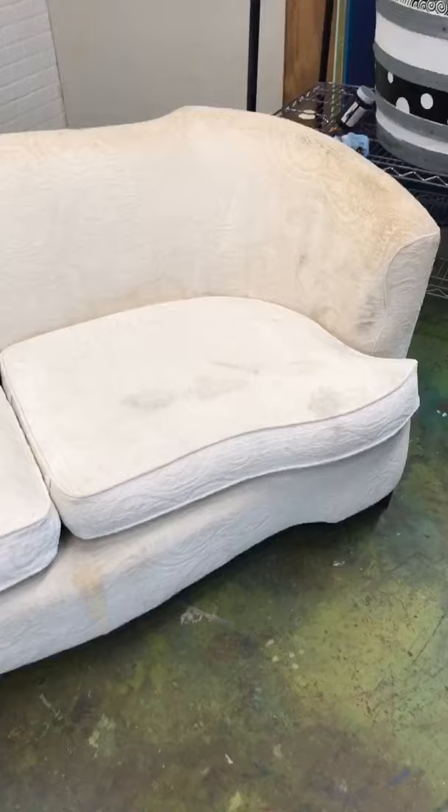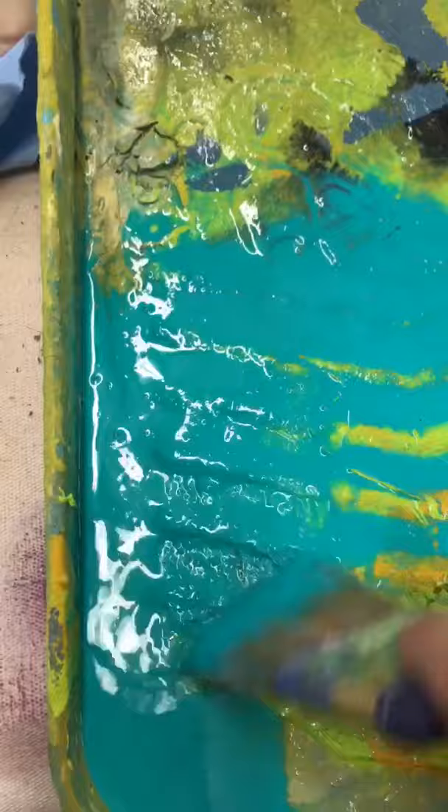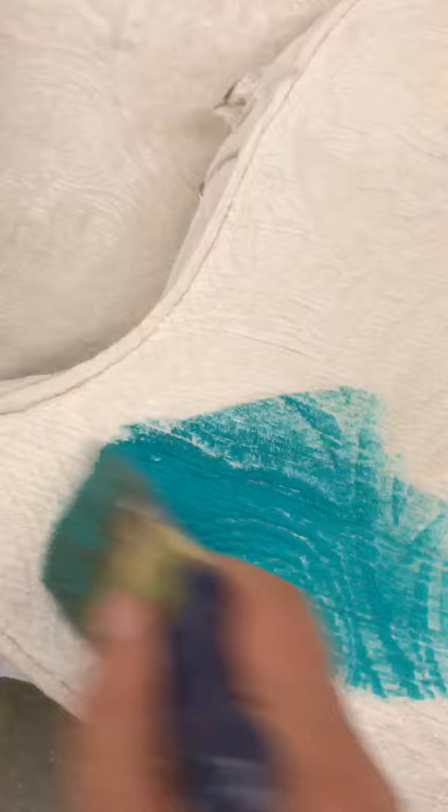Move your piece wherever you want to paint — somewhere well lit is best. I'm gonna flip this cushion over so I can work on the backside. Pouring out my paint, adding three parts water to one part paint, and spraying down my cushion.